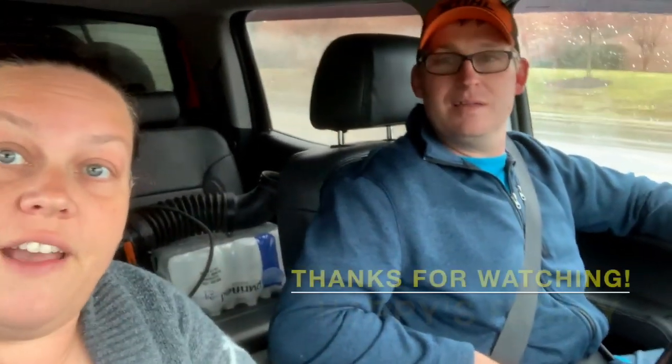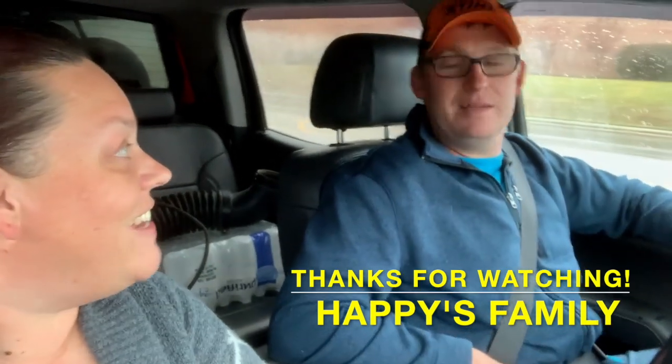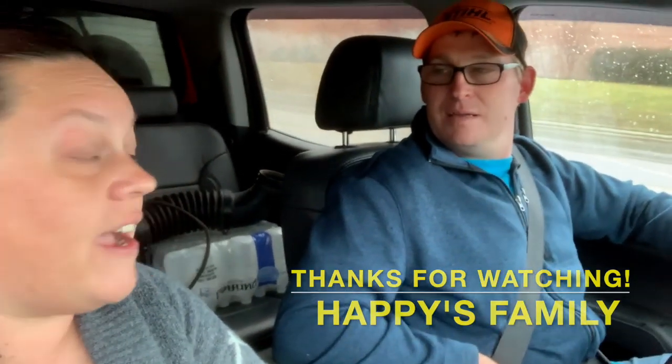Good afternoon, boss. Good afternoon, employee. We are not able to work today. We're out running errands and you guys can see in the backseat.